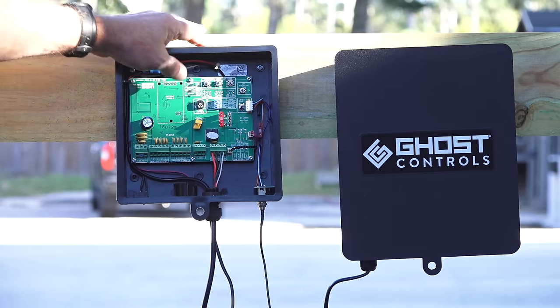Now that your gate opener has been installed, there are a number of accessories that can be added to customize your system, covered in other videos and illustrations on our website. If you need any individual support, please contact us at 850-898-1411. We are proud to be an American company that invests in our people, products, community, and great country.